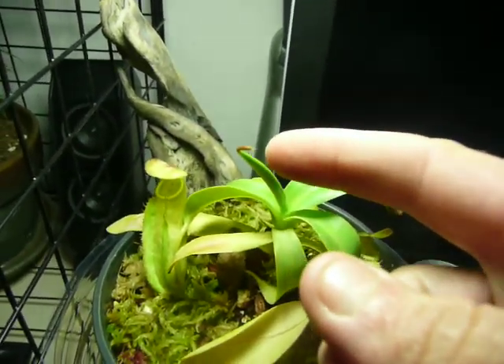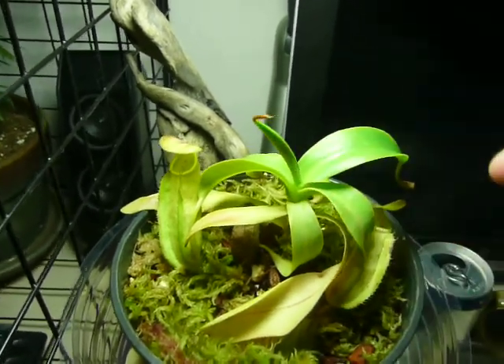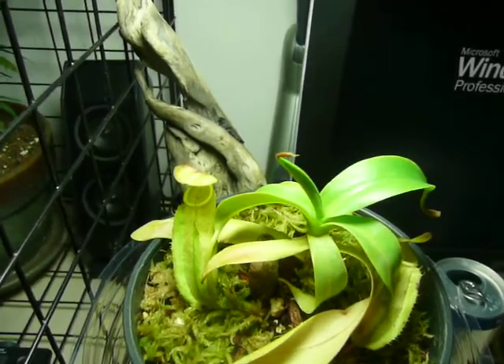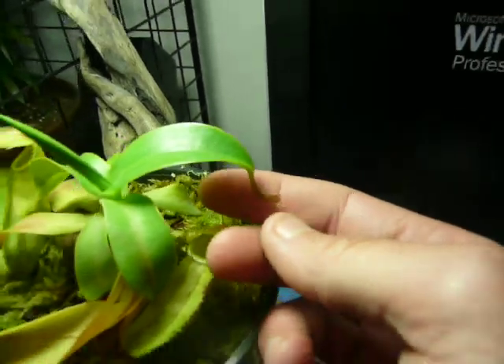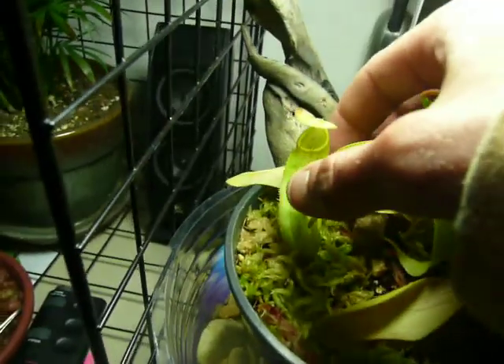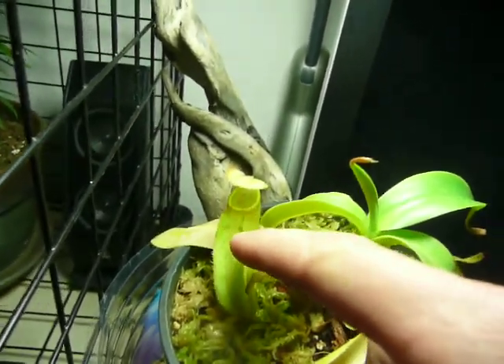This plant has grown pretty much from just opening it out of this leaf. This leaf was pretty much in the same erect position as that one. Unfortunately, this one came with a frost-bitten pitcher. But this pitcher survived, and this one hadn't even opened yet — it opened up a couple days ago. It's a really cool plant. I love the structure of it. It's beautiful.